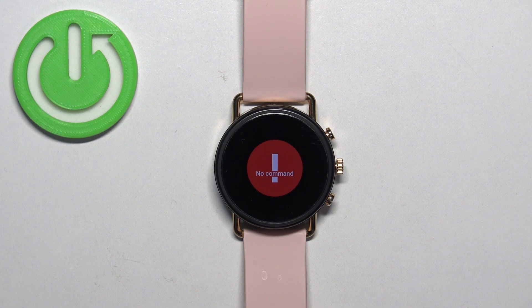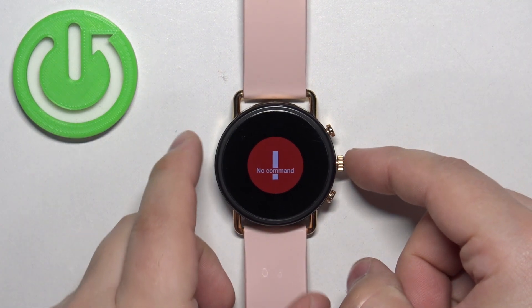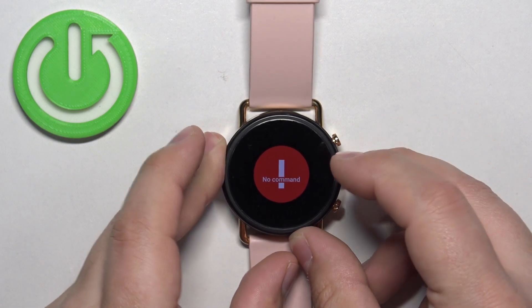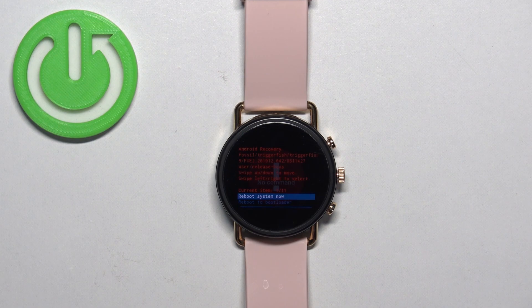Wait until you see the 'no comment' message on the screen. Once you see this message, press and hold the crown button and while holding the crown button, swipe up on the screen. You should enter the recovery menu at this point.